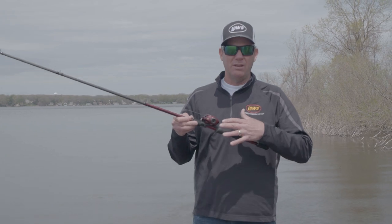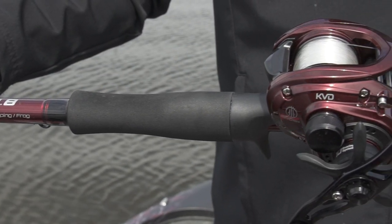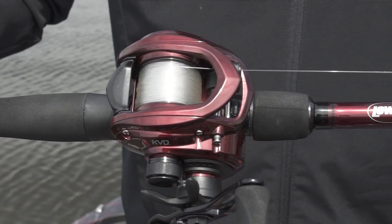First off, it's a 10-ball bearing reel that has a 95mm handle with EVA grips. These are my favorite — it's the most comfortable to me, and this handle's got a lot of power to it.